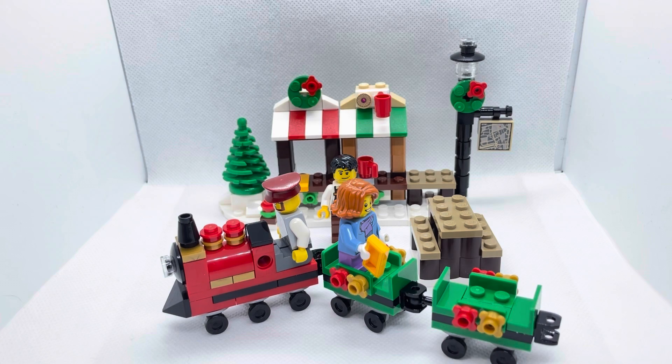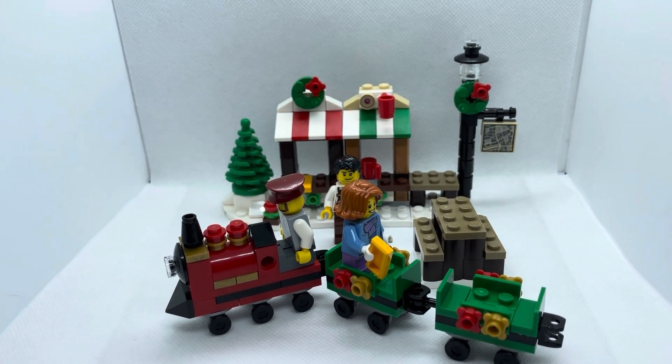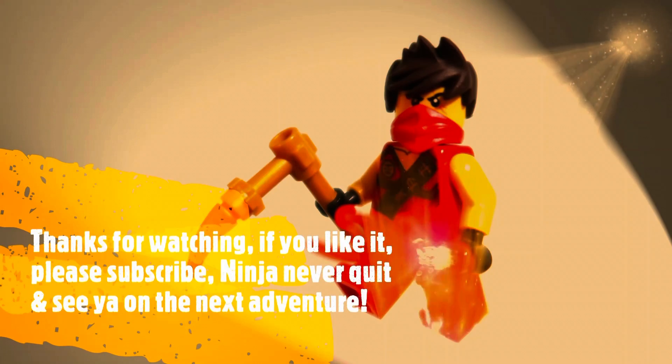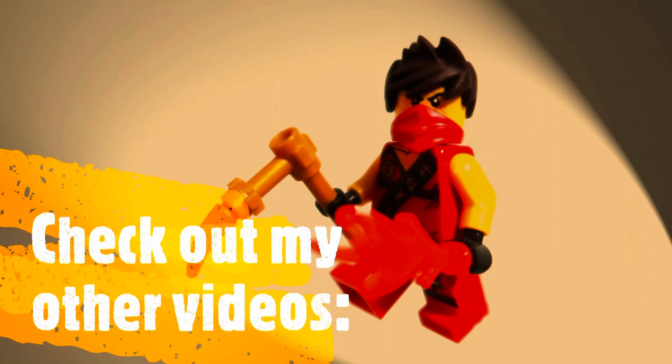So with scores of 9, 8, and 7, the total is 24 out of 30, which is 80%, meaning an A rating. So this is an A-grade set — pretty solid in appearance, really nice for its aesthetics and price-to-piece ratio. I hope you liked this video and I highly recommend you buy this set. See you on the next adventure, remember to subscribe and turn on the notification button. Bye guys!